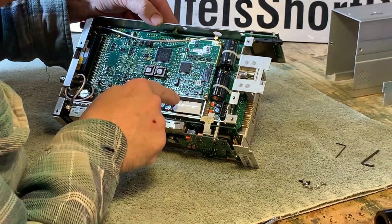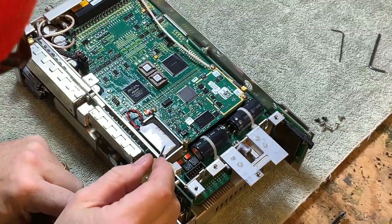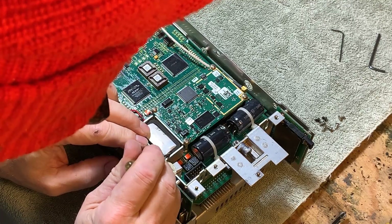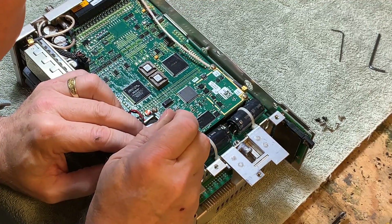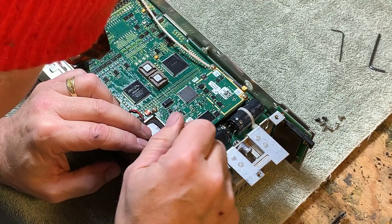So here's the battery. The battery is held in both with friction on three sides and velcro on the fourth side. It is really in there. I used a small screwdriver to gently pry the battery out.